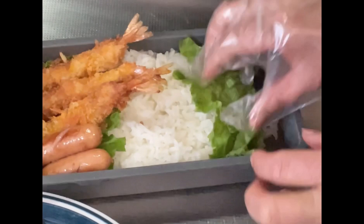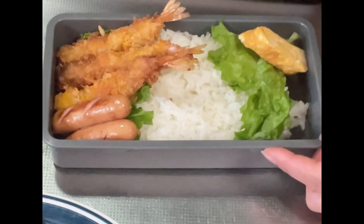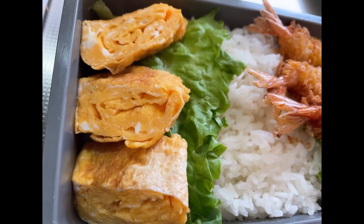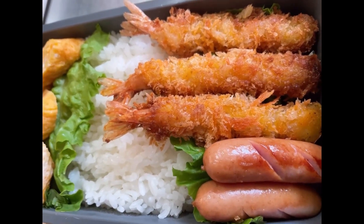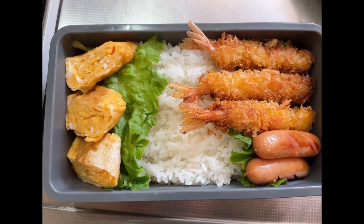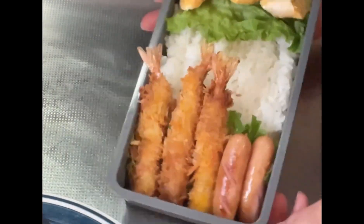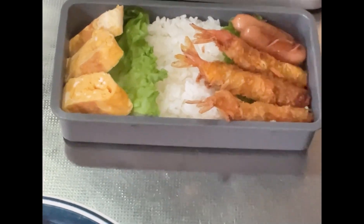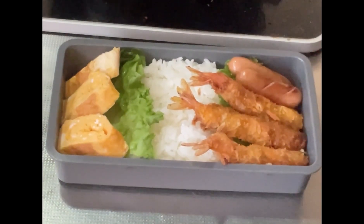Itong Roll Egg dito natin sya ilalagay sa kabila. So magiging ganito po ang itsura nya, mga kakusina. Ayan, ating Roll Egg. Tapos na ang paghahanda natin sa baon ng ating anak. Cookie is done! Ayan — thank you for watching. Sa mga hindi pa po nakapagsubscribe sa ating YouTube channel, please subscribe at pakipindot na rin ang bell button para lagi po kayong updated sa ating YouTube. Thank you for watching, God bless!